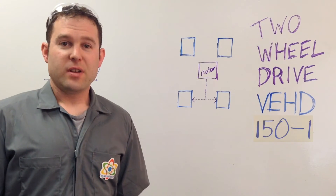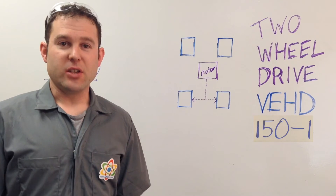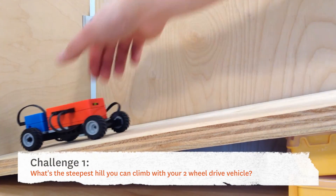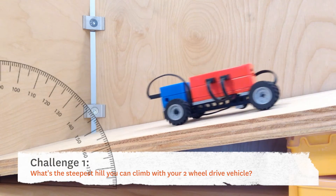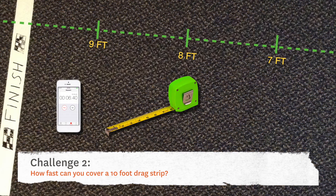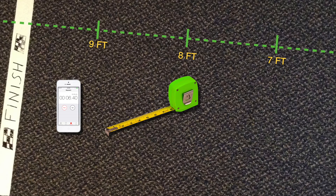And that's two-wheel drive. Now here's some challenges to test your vehicle. Challenge one: what's the steepest hill you can climb with your two-wheel drive vehicle? Challenge two: how fast can you cover a 10-foot drag strip? Use a ruler to measure the drag strip and a stopwatch to time yourself.